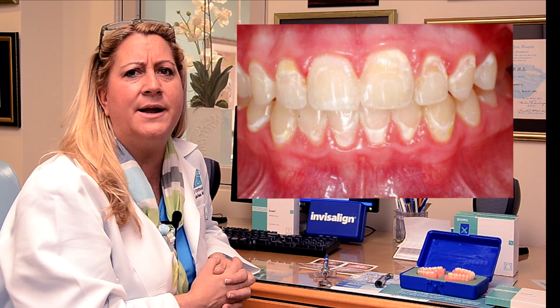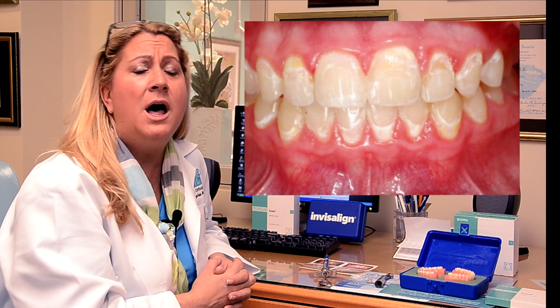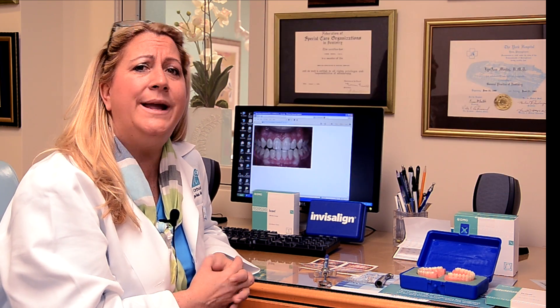No matter how much we try as an orthodontist to get the teeth perfectly straight, a lot of times kids aren't the best brushers. And what happens? We get white spots.